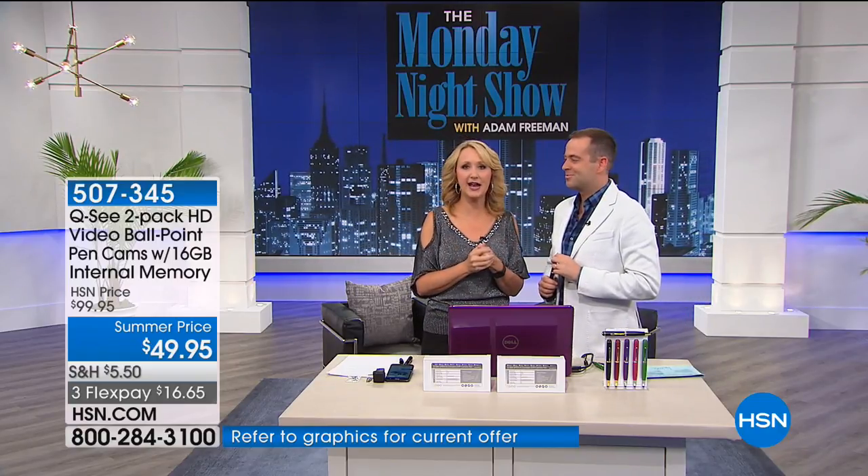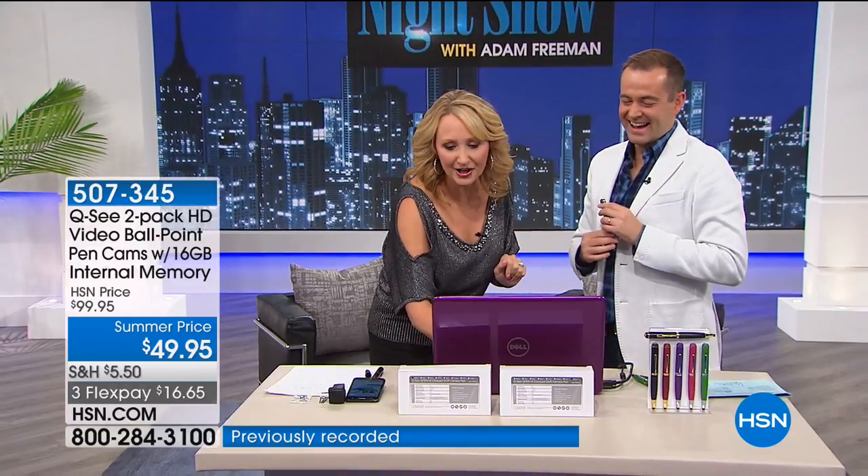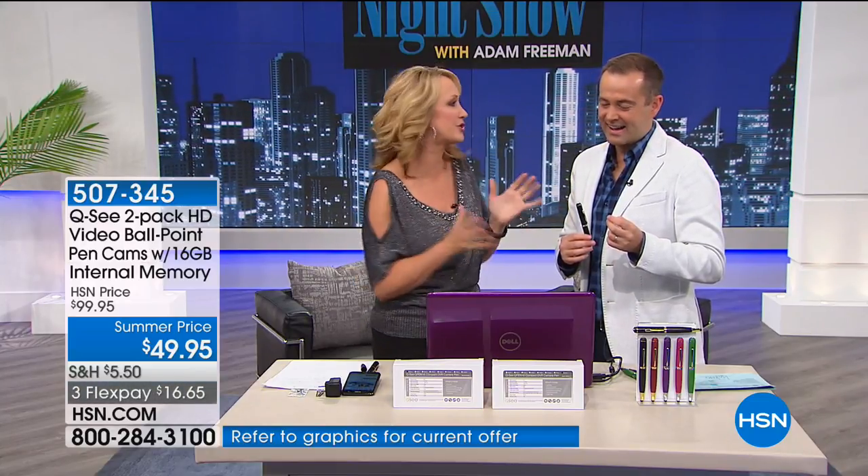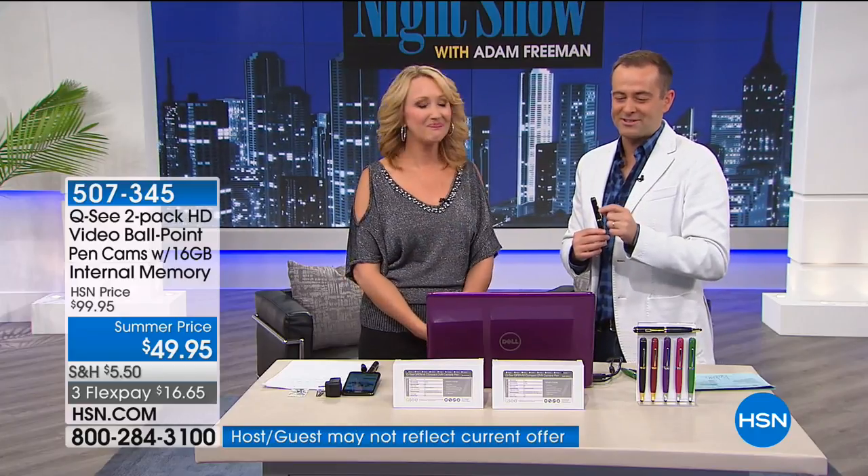My son gets camera shy the moment I get a phone out — smiles and giggles all fade away. But with the QC Pen you can capture those moments and he doesn't even know you're shooting them. There's so many wonderful reasons to order this and so many examples of how to use it. It's a fun gift. We managed to grab the final presentation — 3,380 have been spoken for and we're down to about 1,400 remaining. It's a two-pack, which is really astonishing.